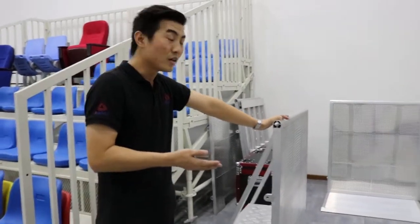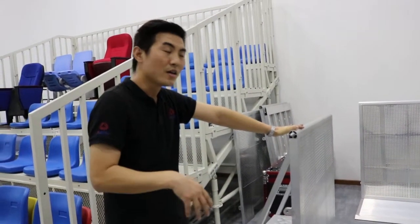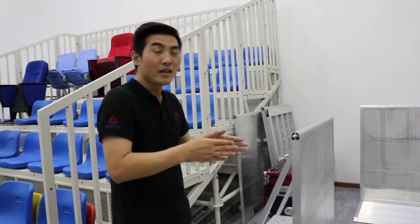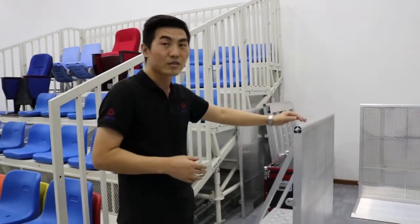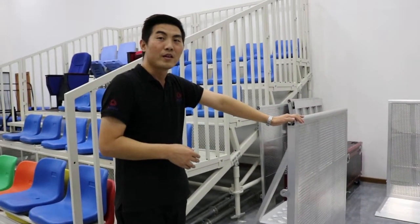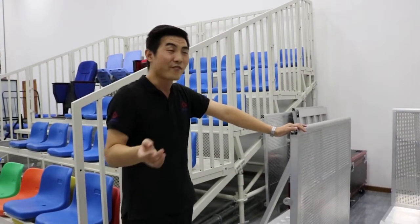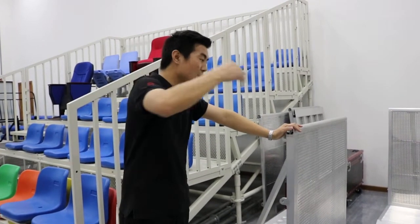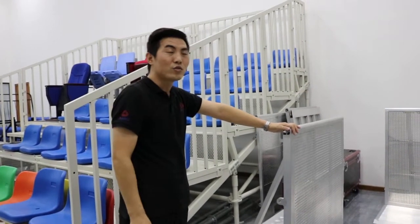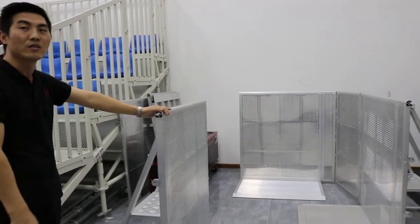This barricade can be used as a stage barrier and a crowd barrier. It divides the people from the performers, or the artists. It protects the fans from going over the barricade area and rushing the stage, to avoid damage to the performers. That's all.